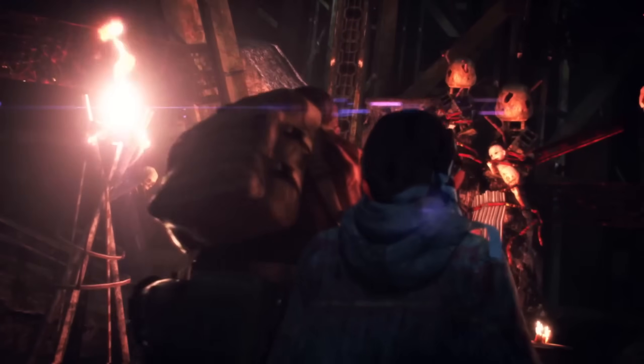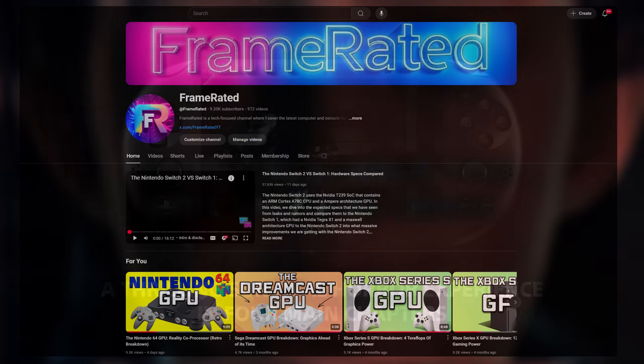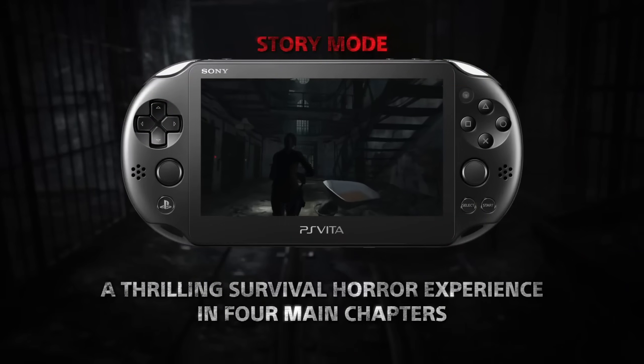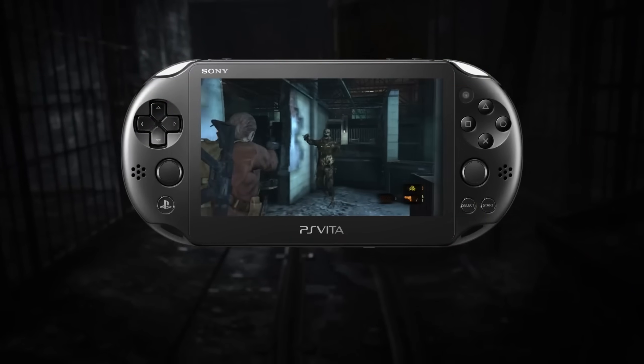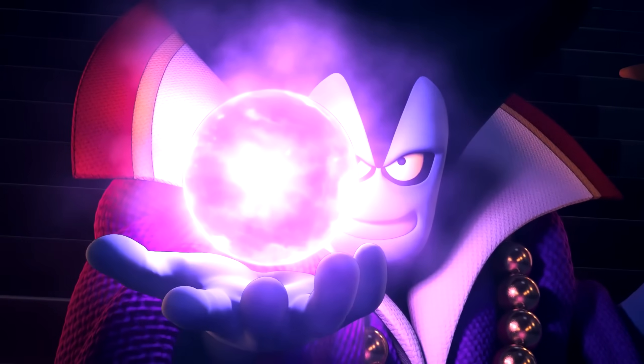But before we begin, if you are new to the channel and enjoy tech breakdown videos and other tech videos in general, consider subscribing to catch my weekly uploads. And if you enjoy this video, make sure to smash the like button so YouTube will share this video to others who may enjoy it as well. I really appreciate all your support. Now let's just get right into the rest of the meat here.